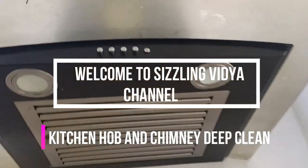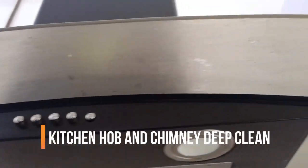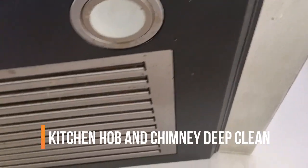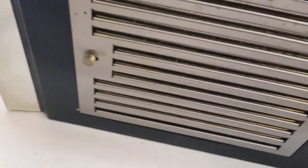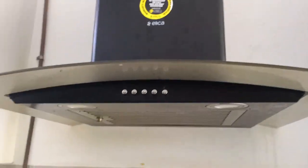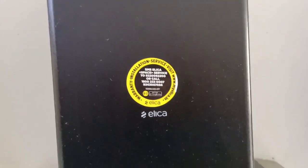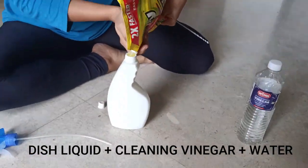Hi, hello and welcome to Sizzling With Your channel. Today is going to be a very useful video about kitchen hob and chimney deep cleaning. You can see how dirty, sticky and greasy my chimney is. I have not cleaned this for about six months, so it is extremely oily, greasy and sticky from the top as well as from the bottom.